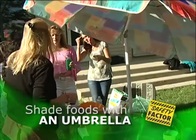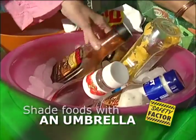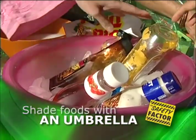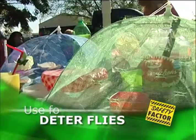Using an umbrella can also help keep food out of the sun. If the plates or food develop condensation from the heat, the foods may be filling with bacteria and spoiling. It also helps to keep nets over the plates to keep flies and other bugs off the food.